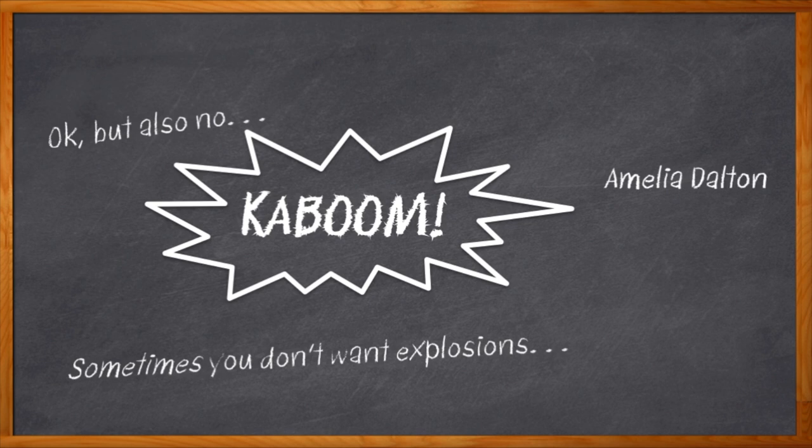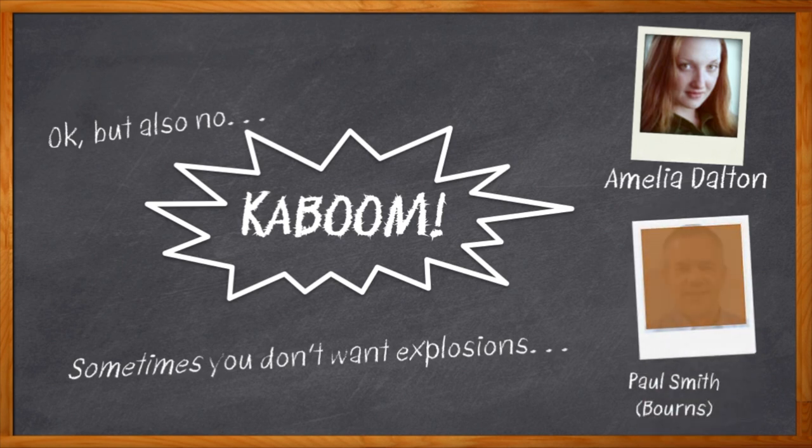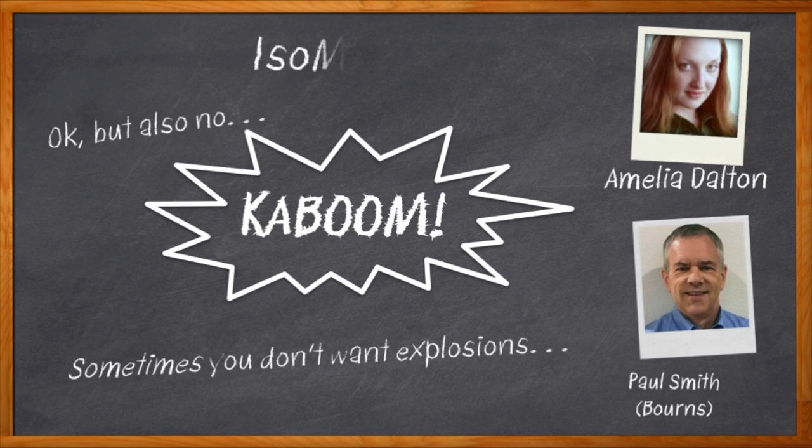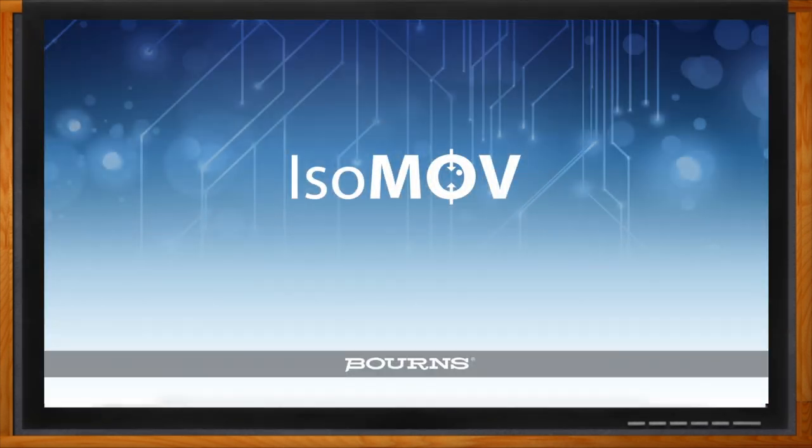Hi, I'm Amelia Dalton, host of Chalk Talk. Today we're going to say 'boom' a fair amount, see some seriously cool explosions, and talk about how MOV plus GDT is like magic. Paul Smith from Bourns joins me today to talk about isoMOV — how isoMOV brings the best of MOV and GDT together in one package, and how this fully integrated solution can help you not blow up your circuit that may be on its last legs.